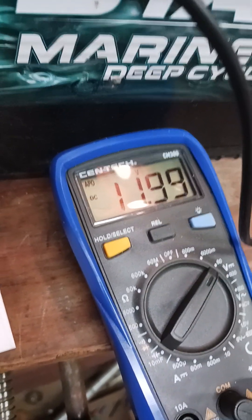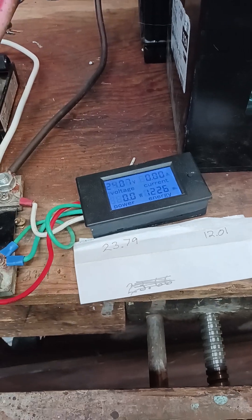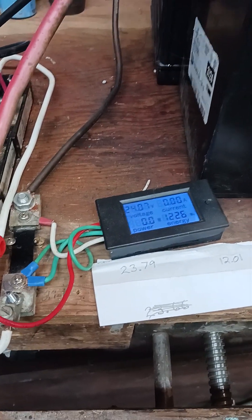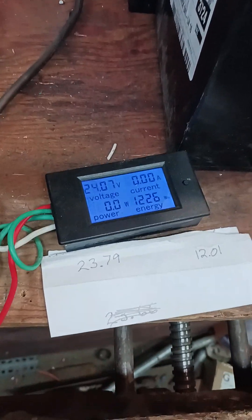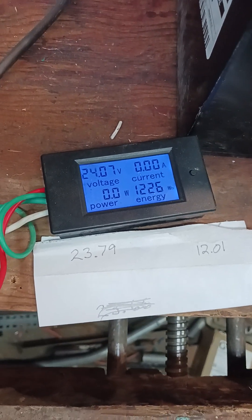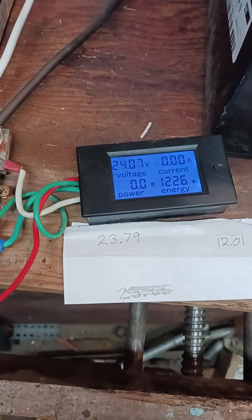We're at 11.99 — in a minute it'll be up to 12. That's my story and I'm sticking to it, people. We're sitting over 24 volts in the battery system now. If I let it keep running, it'll run them right up to 25 volts. You don't need to pack too much more than that in a battery system. It takes a little bit longer to get the charge higher up.